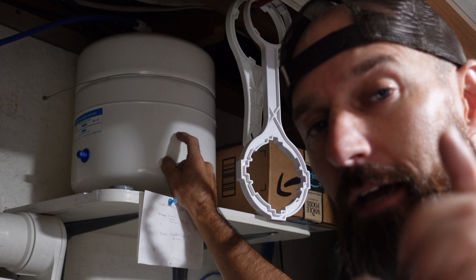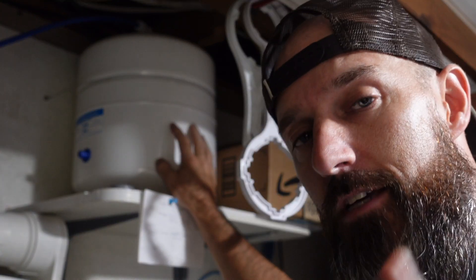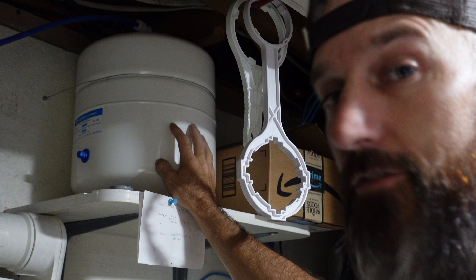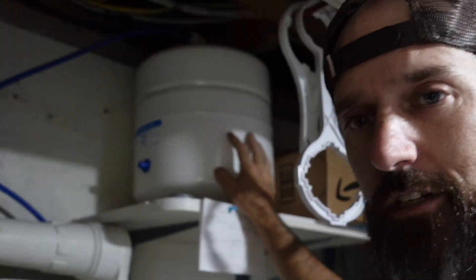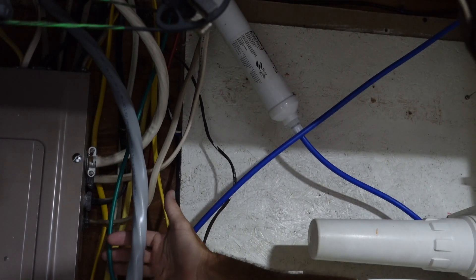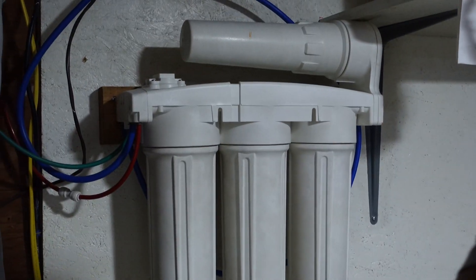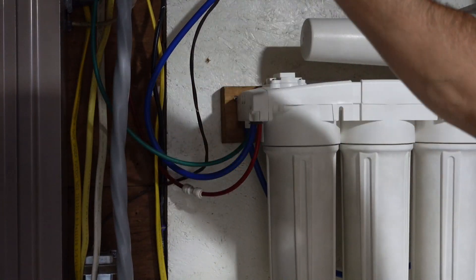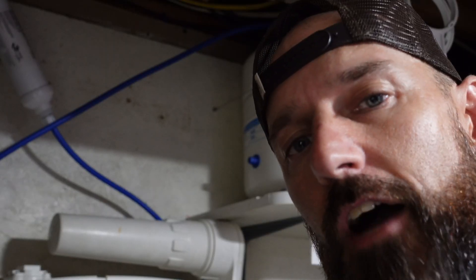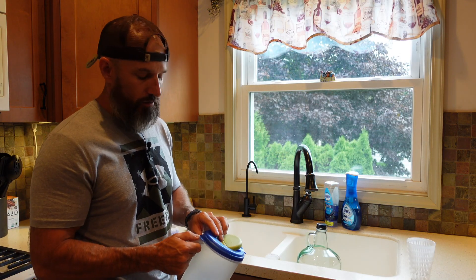Your shutoff may be under your sink because a lot of times the whole system is installed under the sink. I ended up putting mine in my basement underneath my sink. If you have a system like mine, I have a green line that comes off my filters — that green line goes up to my cold water line and I have a valve on mine that I can shut. So I'm gonna turn my water off and then drain this tank completely.